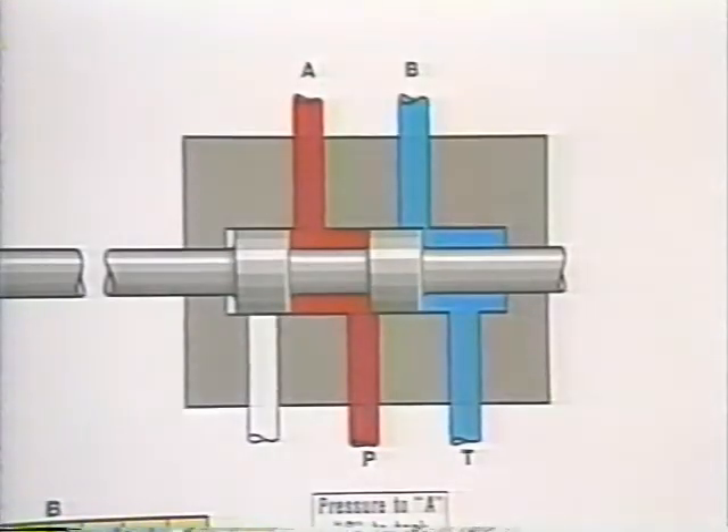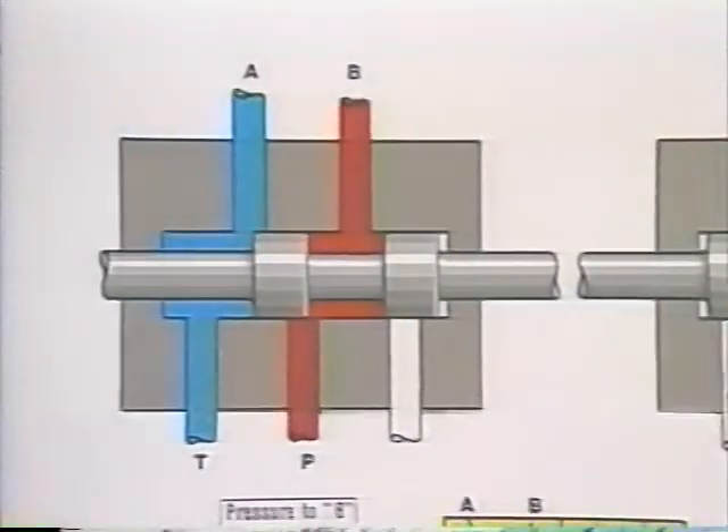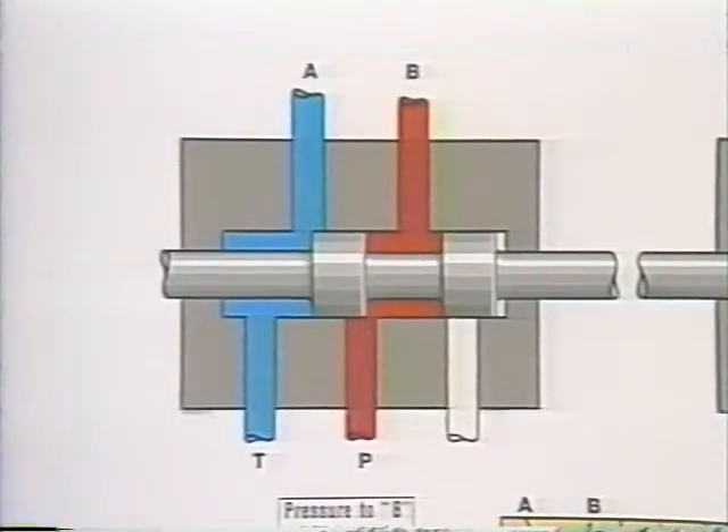In this illustration, we've made the two lands on the spool narrower. Now, when pressure is open to port A, port B is open to tank. Then, upon shifting the valve, pressure is open to B, and A is open to tank. With four flow paths, this valve could be used to actuate a cylinder or a motor. It's this ability to modify the spools and obtain different flow characteristics that makes this type of valve so useful.